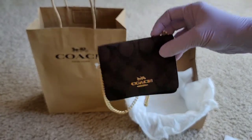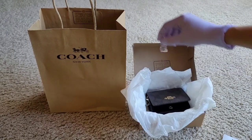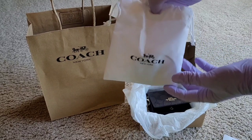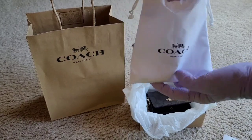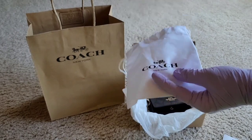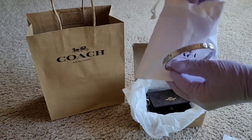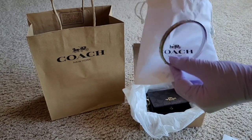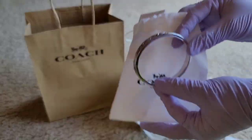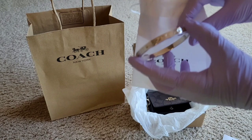And another item — Miss Sheila gave something to me too. I really like Coach brand as I said earlier. Look how pretty this one is — it's a signature bracelet or bangle.